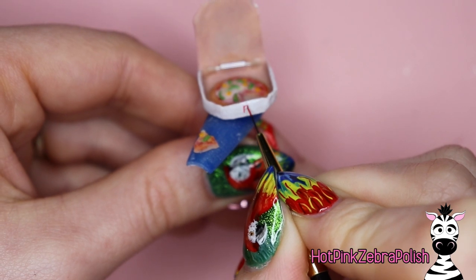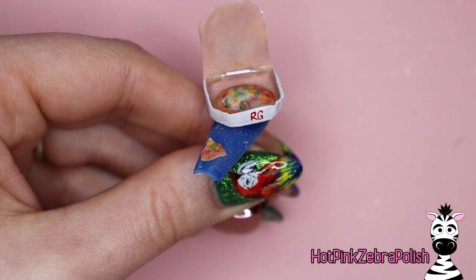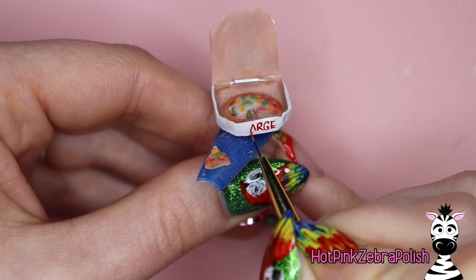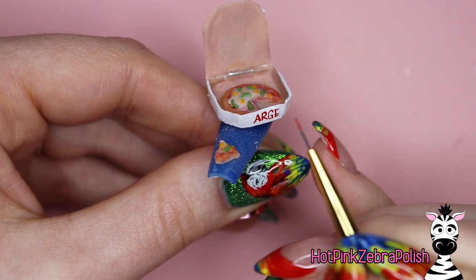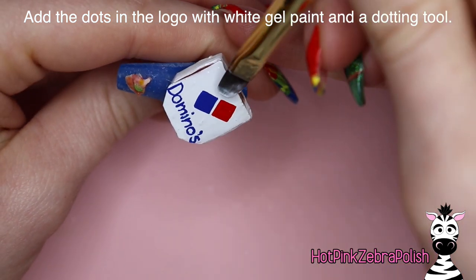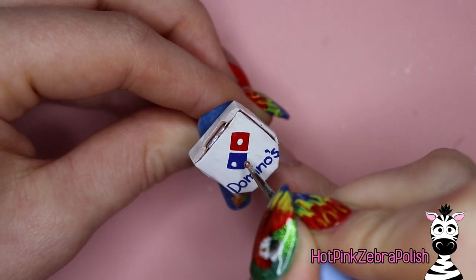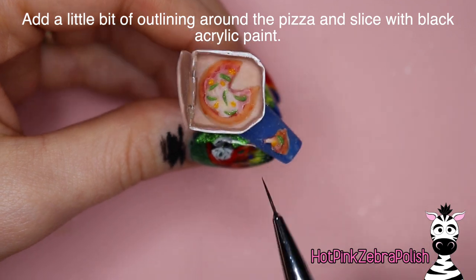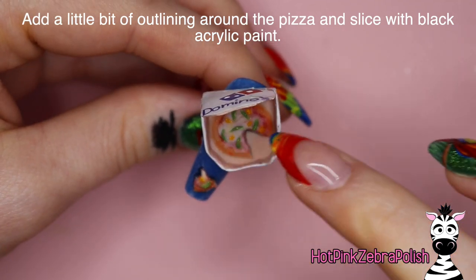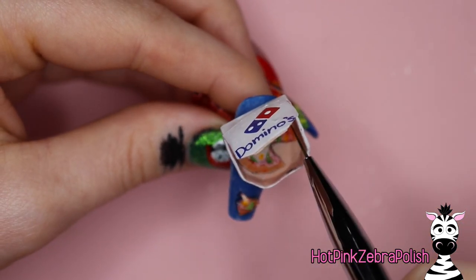After you have "Domino's" written in blue, add a blue square and then a red square to start the little domino icon. On the front of the box you can write "Large" or "Medium" or whatever size pizza you want this to be — use the red for that too, same thing, start with the R then add the GE and LA, keeping everything centered. Touch up the little logo with a bit more white paint to separate the blue from the red squares, then with a dotting tool add a single dot inside the red and two dots inside the blue. Now with some black acrylic paint add just a touch of outline around your pizzas to make them show up better from the box and the nail — just a little shadow, not too much.